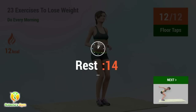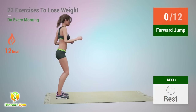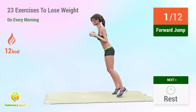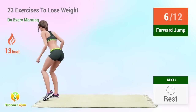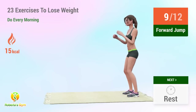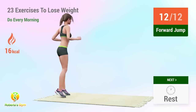Rest time! Up next: floor jump! In 5, 4, 3, 2, 1, go! 1, 2, 3, 4, 5, 6, 7, 8, 9, 10, 11, 12. Rest time.